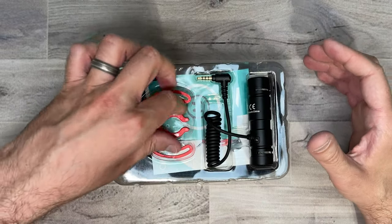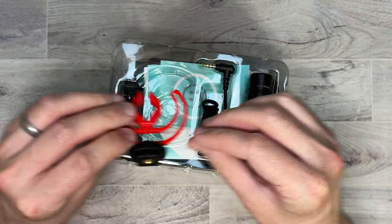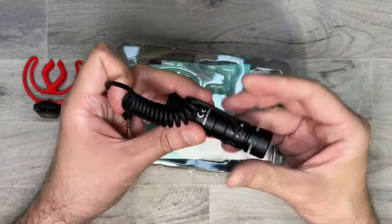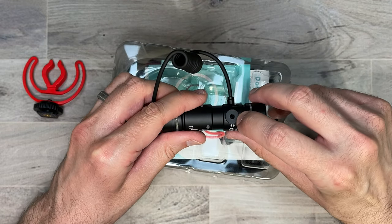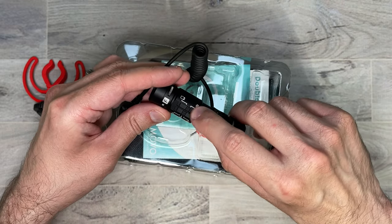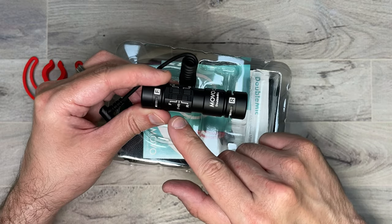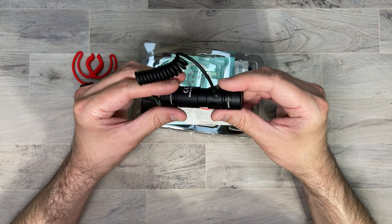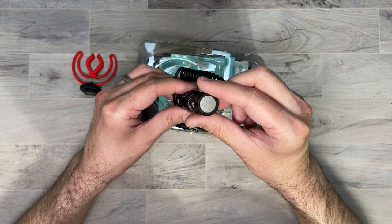Here we have our little shock mount that is mounted with a cold shoe. Here we have our microphone with the attached cable. There is a little input for headphones so you can do mic monitoring. Here you have your switches for cameras, smartphones, and you can also select between the front and rear microphones. It is made of all metal and it feels like a pretty well-constructed microphone. You can also see the screens on the front and back.